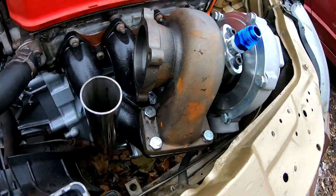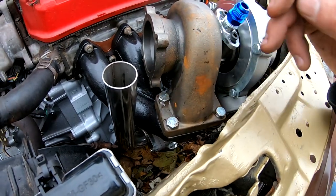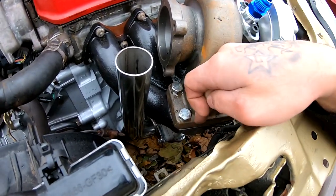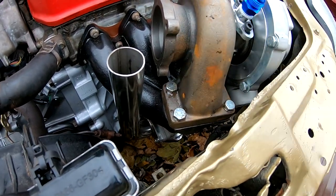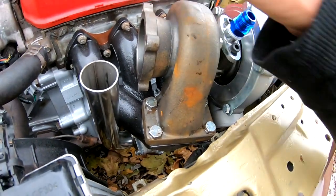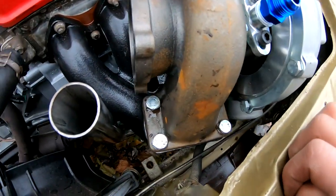So you guys saw me in the video just put this guy first — I went ahead and I used this guy to get the other one started, and afterwards I backed this one out and I put a little bit of the thread locker on there. So everything's nice and tight now, everything has thread lock on there, so those bolts are gonna really lock in.